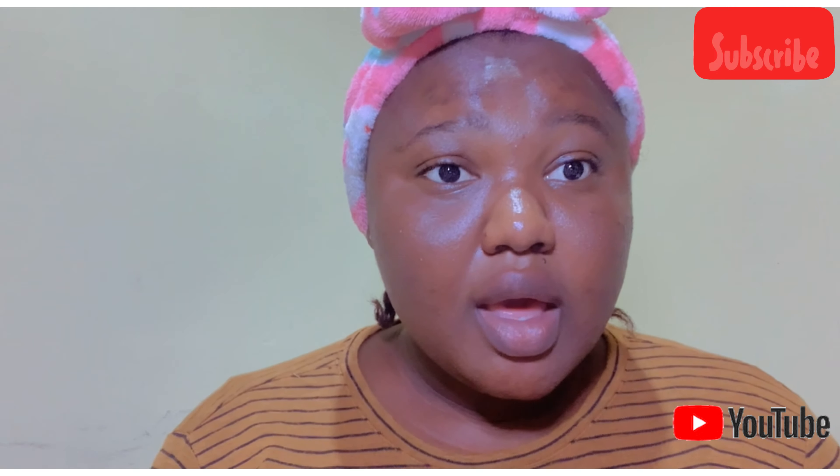Hello everybody, welcome to my YouTube channel. If you are new here today, don't forget to subscribe and hit the like button below. Also don't forget your notification bell so whenever I post any video you'll be notified. Today I'm going to be making...